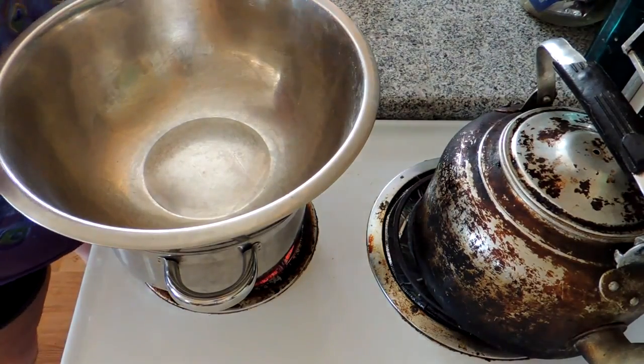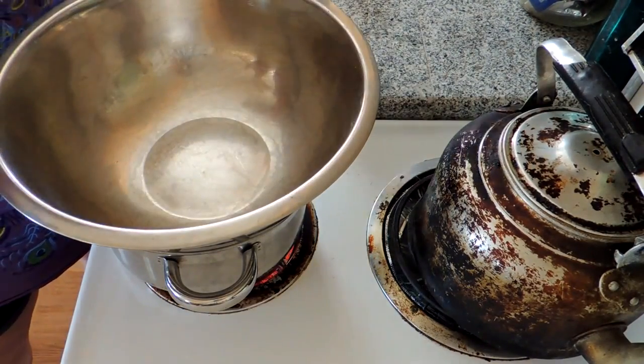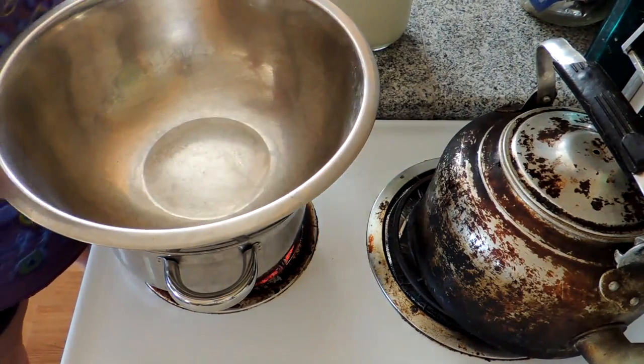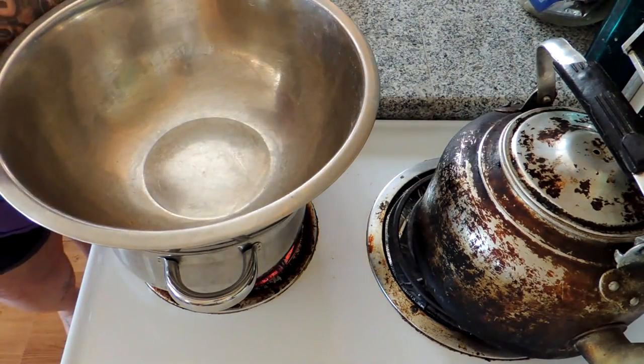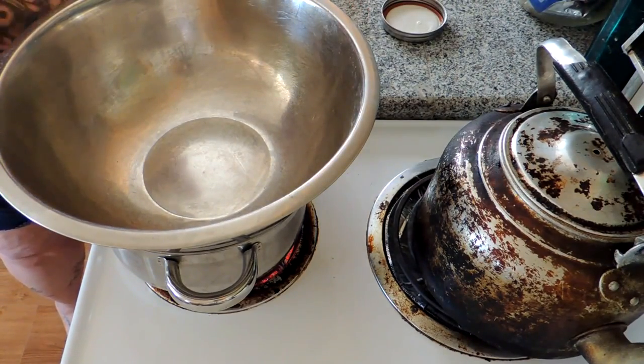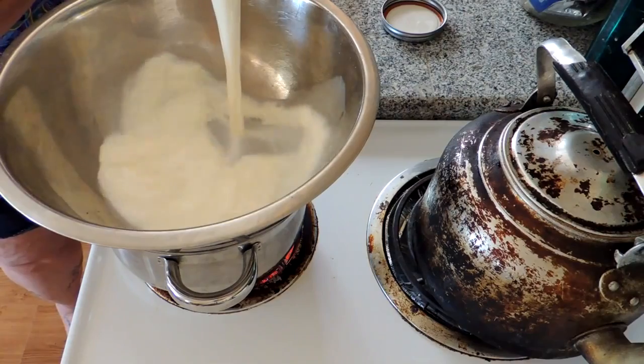For this recipe, you're going to need a half a gallon of milk and a quarter cup of lemon juice. After that, you're going to need some whatever seasonings you like. Today it's going to be salt, pepper, and fresh chives from the garden.